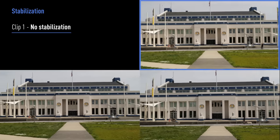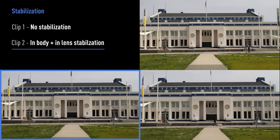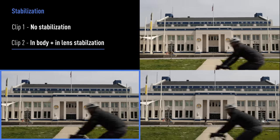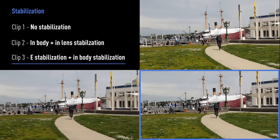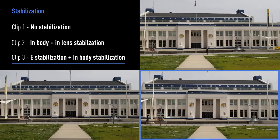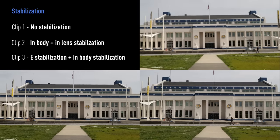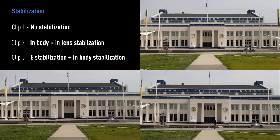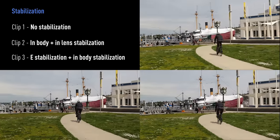Now let's take a look at stabilization. We shot a control clip where there was no stabilization applied, then we used combined in-body and in-lens stabilization. Next we looked at the effect of adding digital stabilization, or e-stabilization as it's called, on top of the in-body correction. One thing I would point out is that in our control clip, we were really shooting handheld, meaning we didn't have three points of contact on the camera, so it appears exaggerated, but it just goes to show you the difference between the modes.